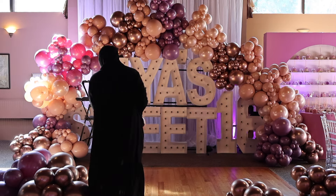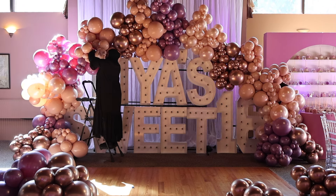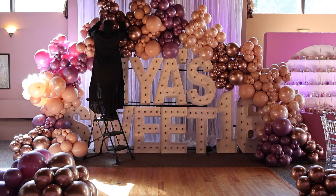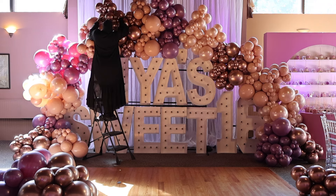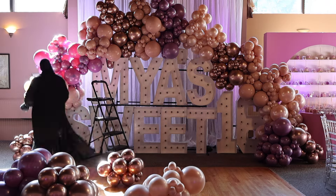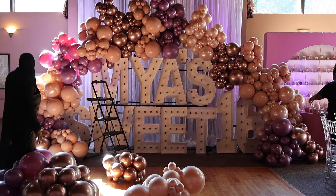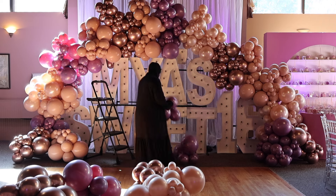The right side came together really well. The left side gave me a little bit of problems — I think at some point I did too many 16-inch balloons. When I add 16-inch balloons I keep them on opposite ends of the cluster, and sometimes that can make it hard to close and create a tight grip because the 16-inch is blocking it. I did end up popping maybe one or two just because they were in the way.